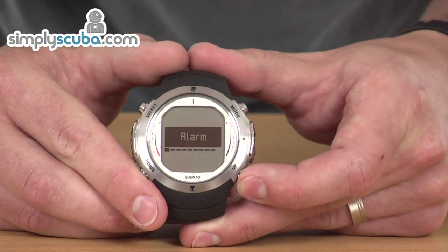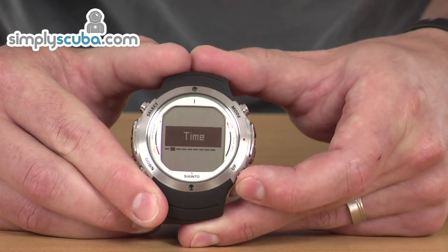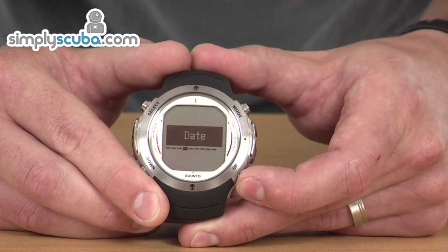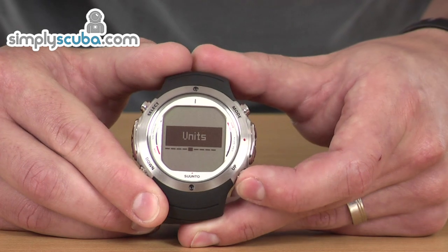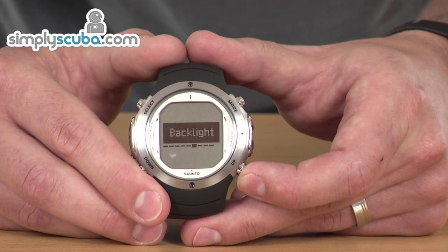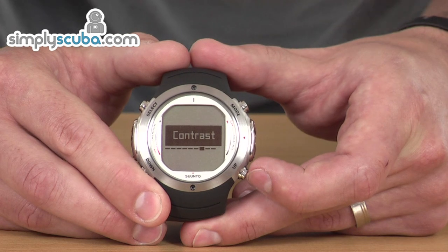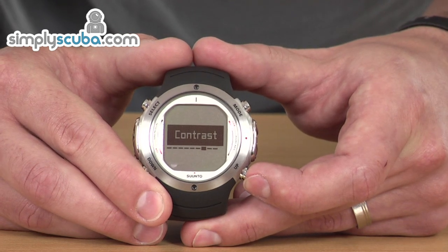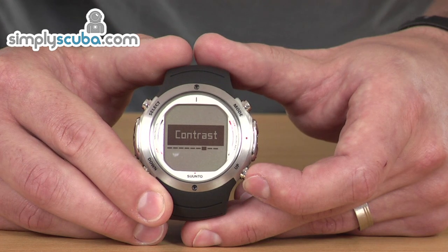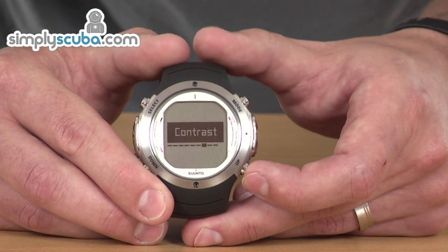In the sub-menu, we've got adjustments for the alarm, for the time, dual time — so if you're in a different time zone — date, units so imperial or metric, and backlight as to how long it stays on or if you don't want it on at all. Contrast is new on these particular models — you can adjust the darkness of each pixel, so if you want to make it darker for easier viewing, or make it lighter if you want to extend the battery life.